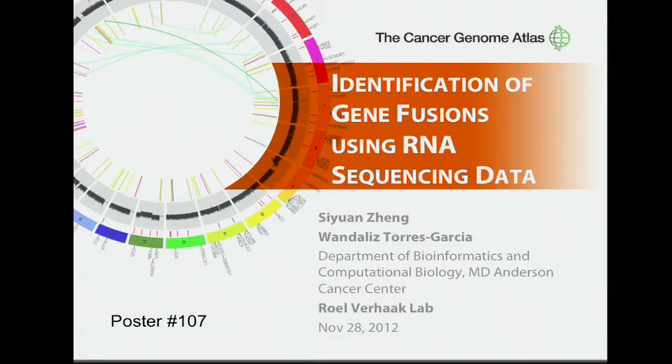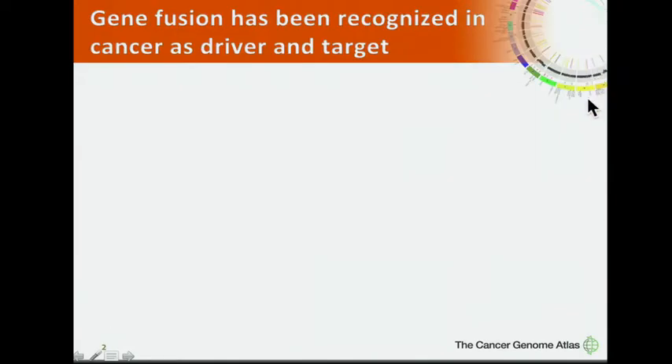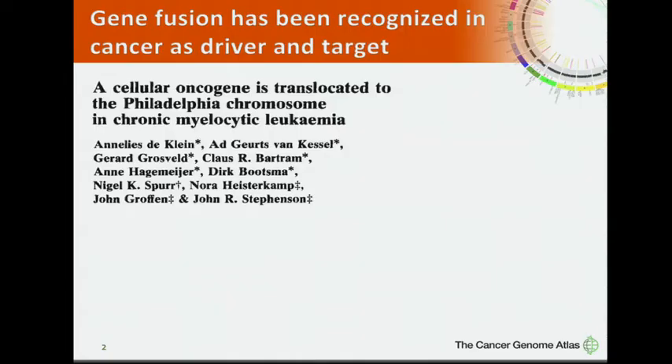I'm glad to have this opportunity to present our work on gene suppression using RNA-seq data. The first question about gene fusion is why gene fusion is important. Back three decades ago, the first fused gene was discovered from the Philadelphia chromosome, which is a BCR-ABL fusion gene.